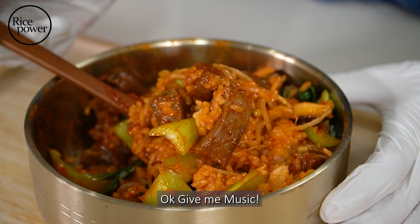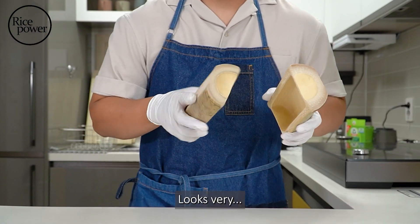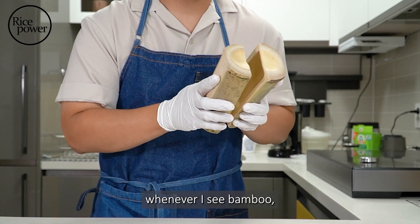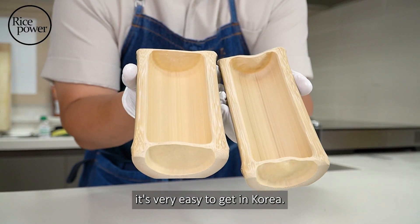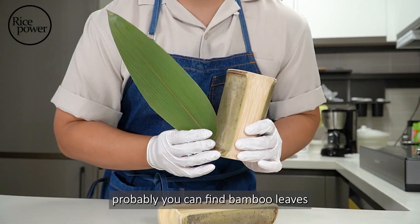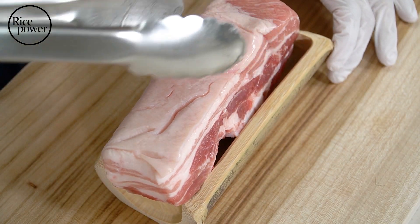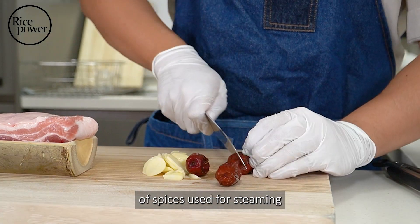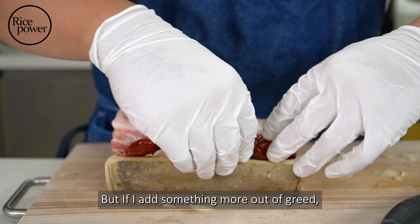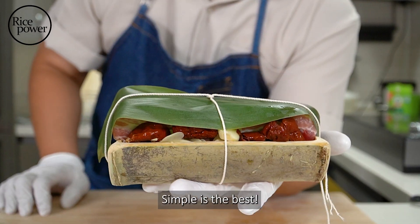Bamboo steaming method. Looks very... I don't know why, whenever I see bamboo, inner peace. It's very easy to get in Korea, but in your country, probably you can find bamboo leaves — it's nice too. There are so many different types of spices used for steaming, but if I add something more out of grit, there is no point in using a bamboo steamer. Simple is the best.